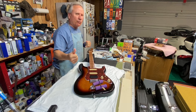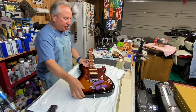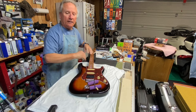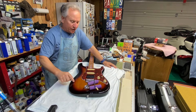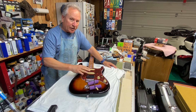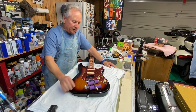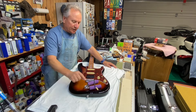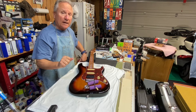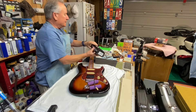Hey, well boy howdy boys and girls, men and women of all ages and walks of life, welcome once again to Randy's Guitar Shop. Thanks Robert. Anyway guys, as you can see I've got this Jet guitar on the chopping block. Now as you know I have two of these, a blue one and this one. I prefer this one - I really like the sunburst feel, I love this pickguard.